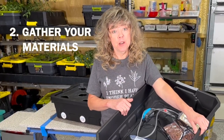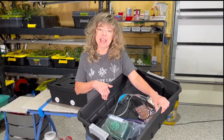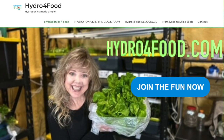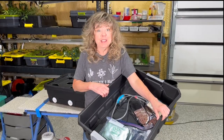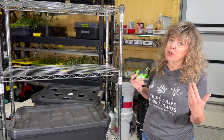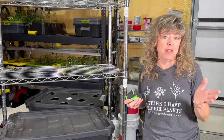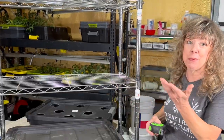Step two, gather your materials. I have some of mine right here in my kit. If you want to know more and a way to order it, go to hydroforfood.com and you will see the hydroponics resource page, or you can look in the description. One of the items you gathered was a wire shelf. I use a wire shelf because it's adjustable and the lights will come through it. You can hang things from it — it's just a more flexible shelf to use. And if I spill something, I wipe it off.